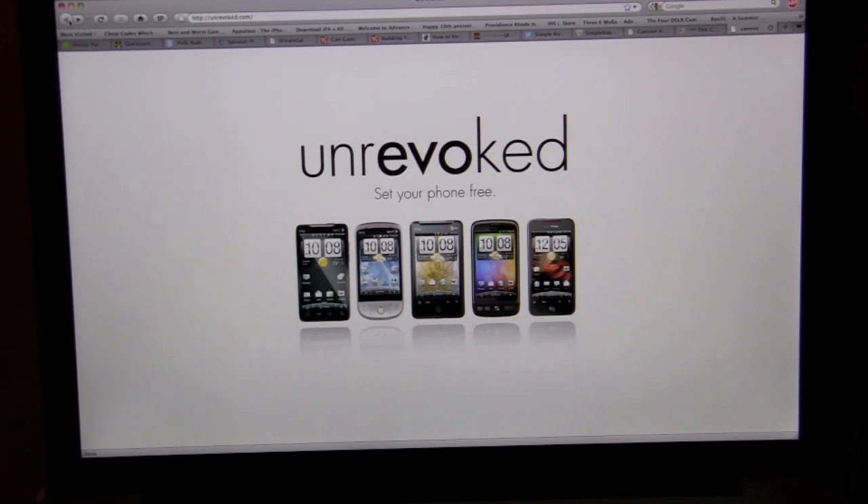Hey guys, it's Jeff Farina with Pocketnow.com, and today we're going to root the HTC Evo 4G using a tool called Unrevoked, which you can find at Unrevoked.com. Today's going to be an experiment on rooting the HTC Evo and seeing if this tool actually works the way it promises. Let's go ahead and get started.